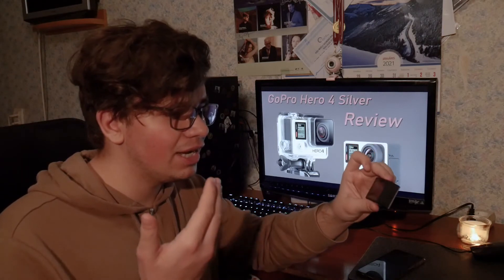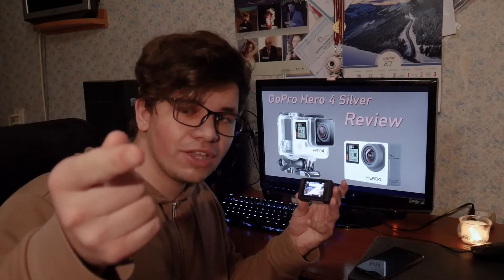I still have the chance to return this camera to the pawn shop I ordered it from, but I'm not going to. I'm already used to the touchscreen and the 1080p 60fps looks good enough — I choose the Silver. Which camera do you choose? Write in the comments. I hope I've helped you choose your camera. Thank you for watching; this was your host, and as always, stay fresh.